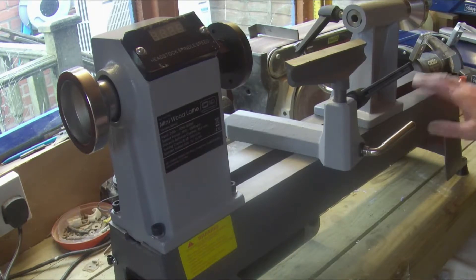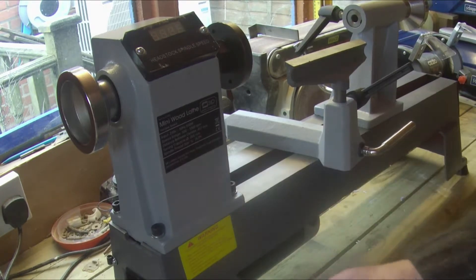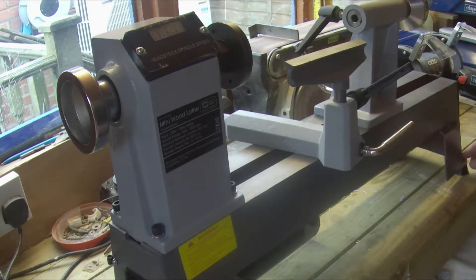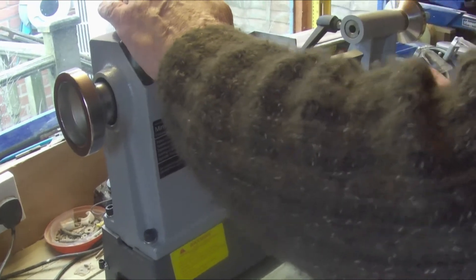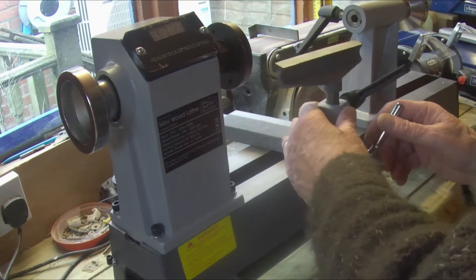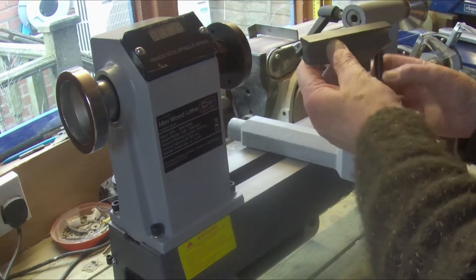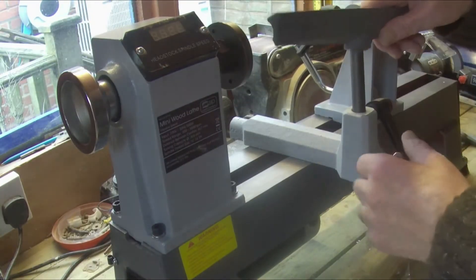We made it into the shed, into the workshop, and here it is up on the bench — a little bit of a struggle. It's solid as a rock, although it does have adjustable feet if your bench isn't quite level. And there we have it. What came in the box? Well, we have a tool rest — a short one — and we also have a long tool rest, which is good.